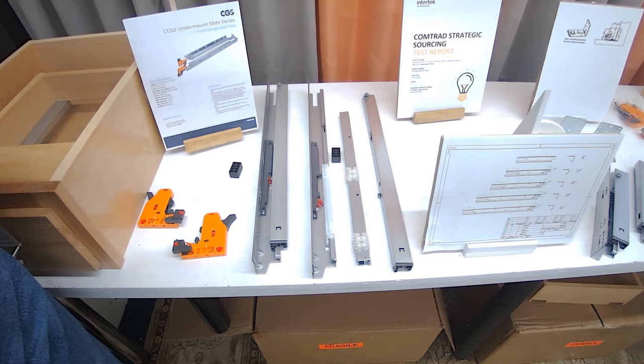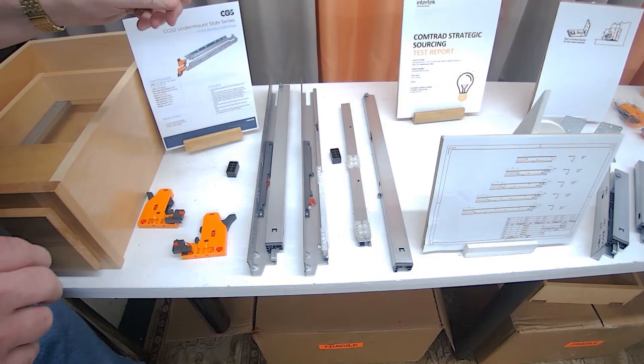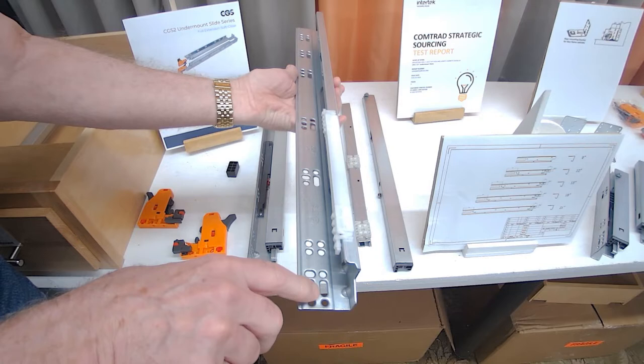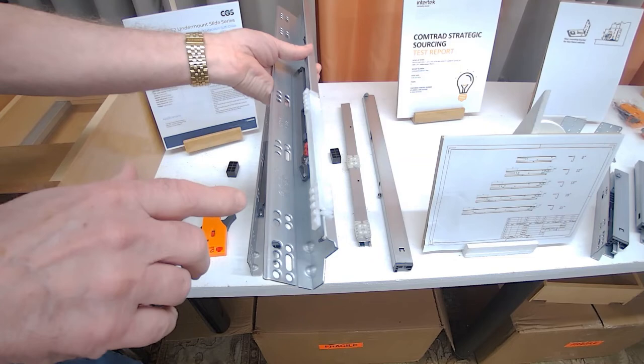Now let's take a look at the three major components of the drawer slide and see why this drawer slide is 100-pound capacity and one of the best on the market. The cabinet member has 32-millimeter hole spacing, elongated holes front to back, a 37 setback hole, and elongated slots for fine-tuning on inset applications, as well as the front bracket.